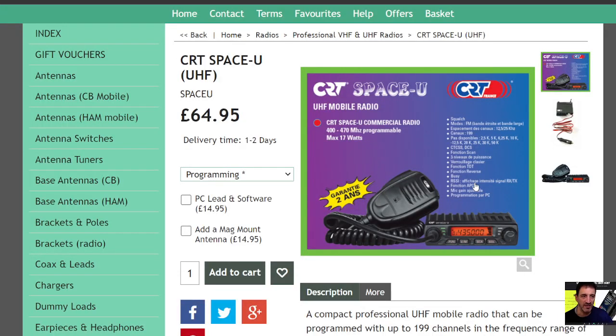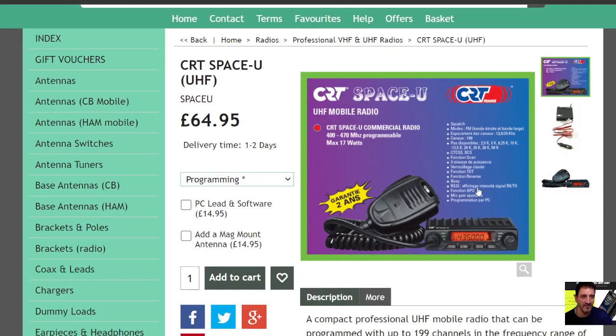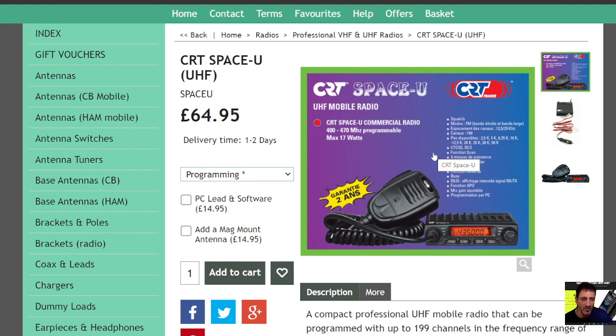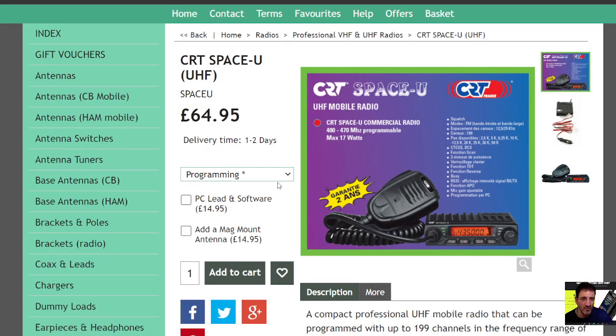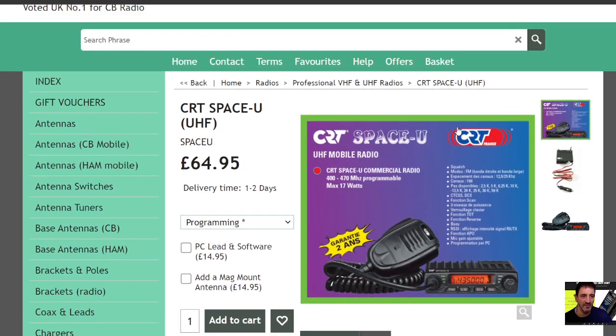Welcome to my channel. We are on the Knight's website here, and I've been recommended to talk about the CRT Space U and the Space V — the U is the UHF and the V is the VHF. This is the pamphlet that it comes with — a very simple UHF radio at a bargain price at £64.95. This is UK pricing; I'm sure you can get them around the world.